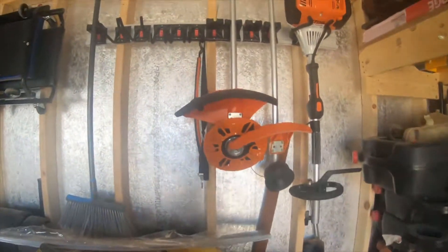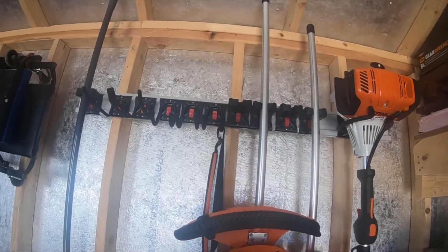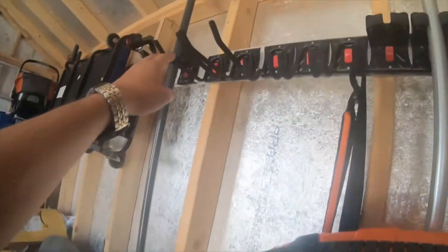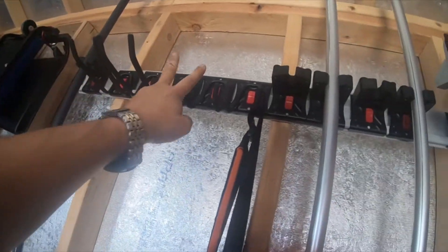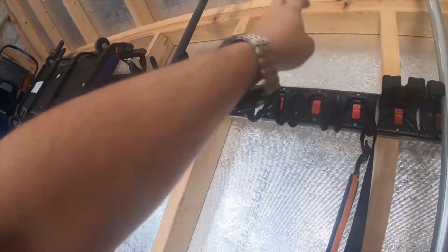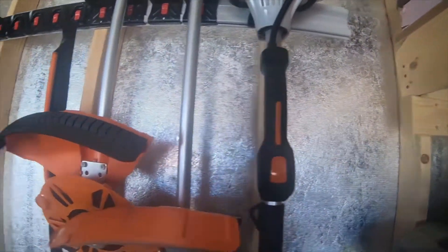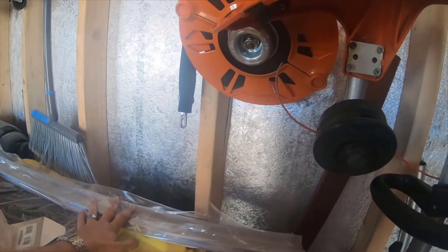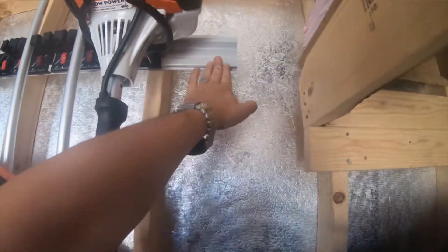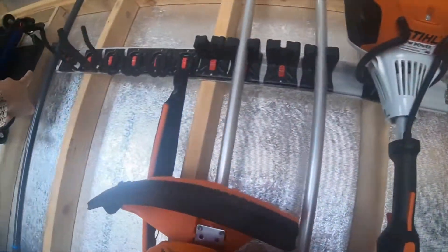Here is the Hyper Tough rail mount system — you can get it at Walmart. I bought the kit which came with this rail, these two hooks right here, and it came with two of these smaller hooks. I bought the kit which was like $16 — it came with the rail, two long hooks, two short hooks — and then I bought a single rail by itself for five dollars, and then I bought all of these extras for five dollars.